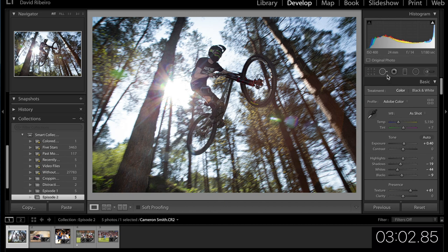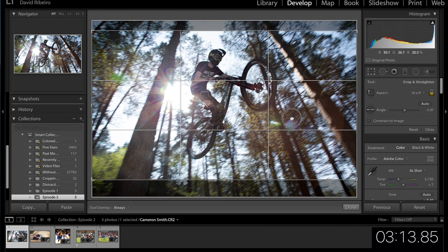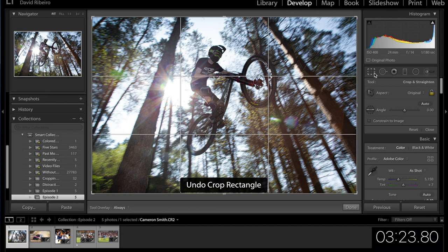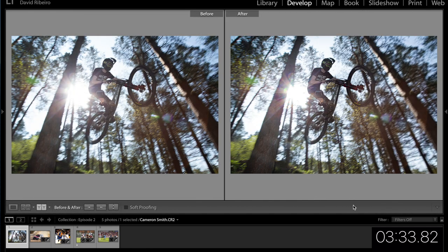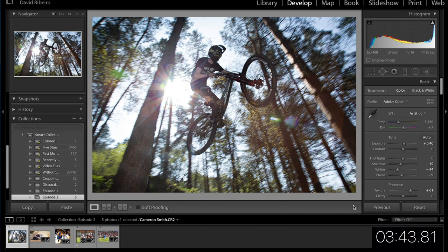I'm happy with that. For cropping — I actually like this crop to be honest. For YouTube it'd be better at 16x9, but no, I like the crop he had, so let's go back on that. I think I'm pretty happy with this. Let's press tab and then Y. It's a challenging one to edit for sure. That would be my edit for this picture — thank you for submitting it Cameron. Back to you Mark.